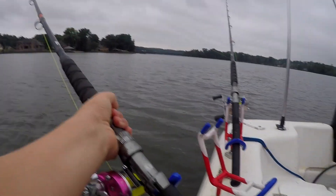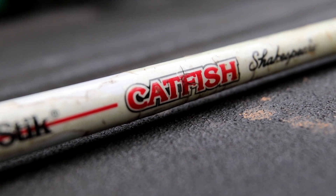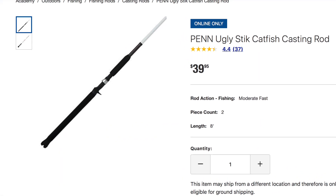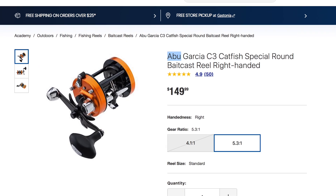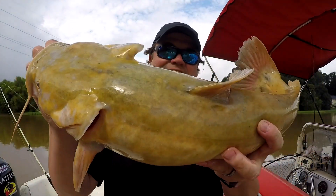Now if you want to up the game a little bit, for a little bit more money you can get into something that Shakespeare sells — the Ugly Stick catfish rod. Everybody knows what an Ugly Stick is. They sell them at Walmart too and they're readily available in all the big box stores like Academy, Bass Pro Shops, Cabela's. The rod itself is about 35 bucks; you can get an affordable reel for about another 40 to 60 dollars. There's a lot of stuff in that middle range that will keep you under a hundred bucks for a rod and reel setup. I guarantee you, you can catch anything that you hook into — spool it up with some 20 or 30 pound line and you're set.